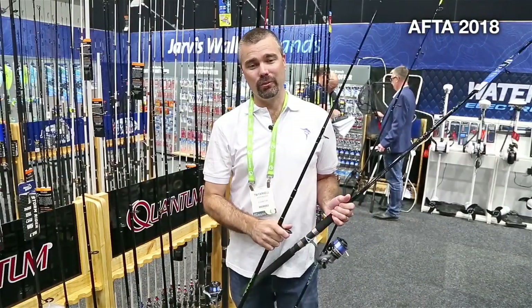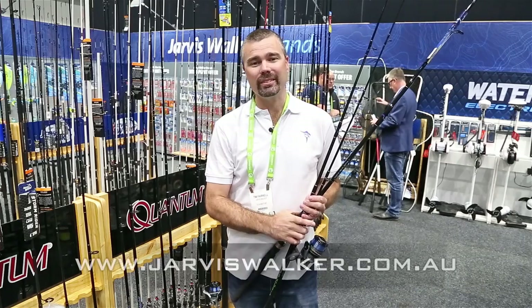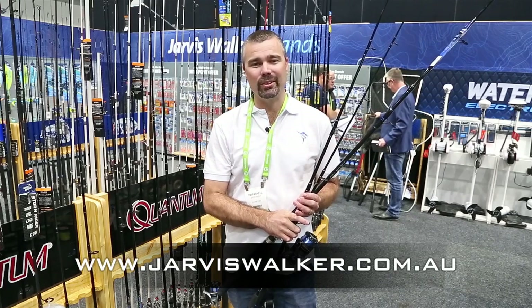For more information on the affordable range of Waterat combos, head on over to jarviswalker.com.au.